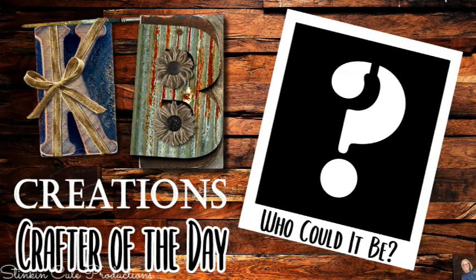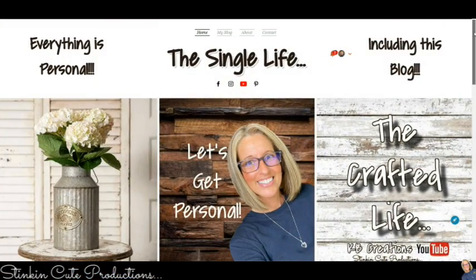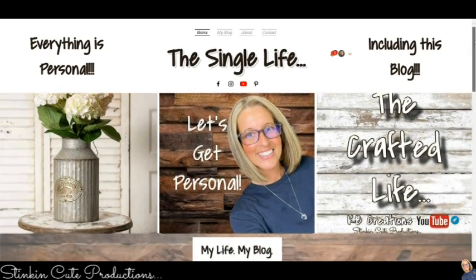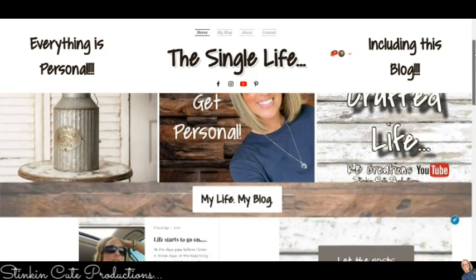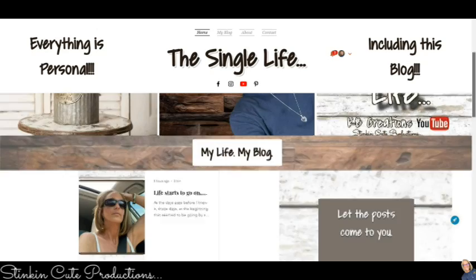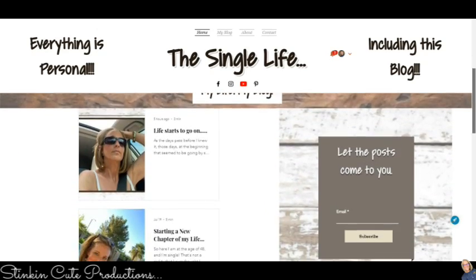Who is today's KB Creations Crafter of the Day? You'll want to stick around to the end of the video to see if it's your creation that's being featured. If you're interested in following me on this next new chapter of my life and all of the amazing paths that it takes me on, you can find the link to my blog in the description box below where I will be posting a new blog every Friday morning at 8 a.m.